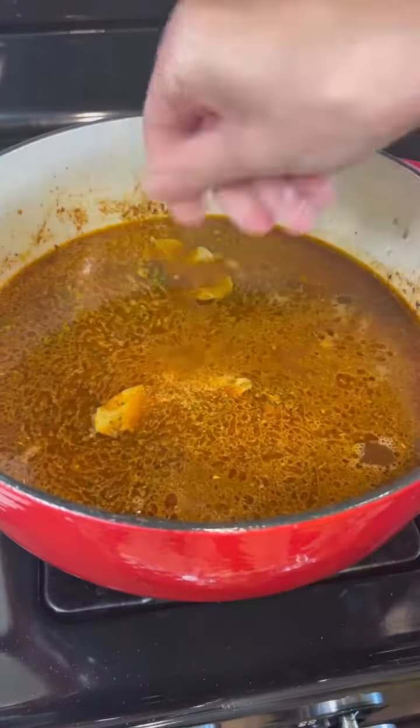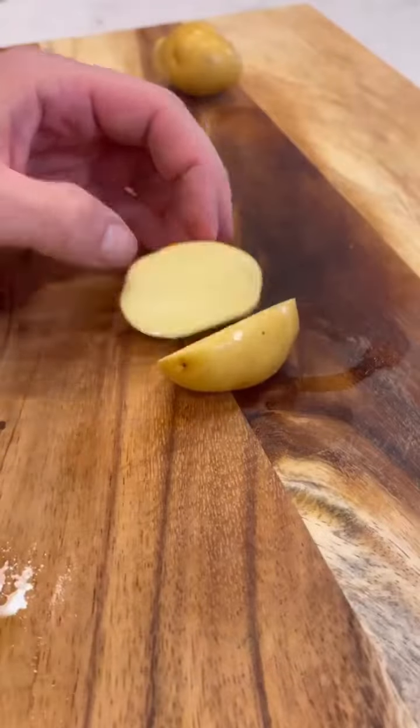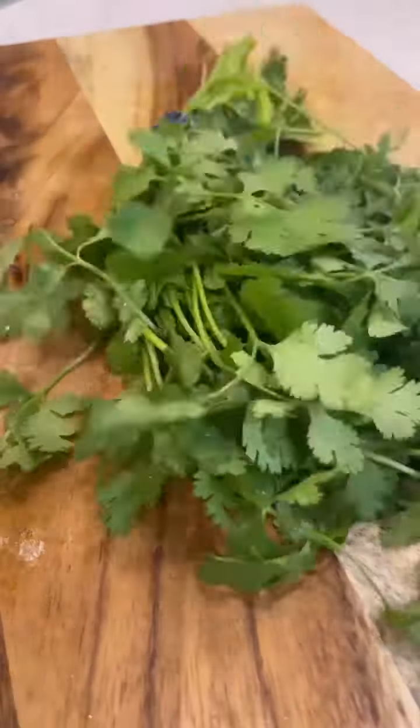You're going to fill it up with beef stock, then add adobo, sazón, oregano, two to three bay leaves, a little bit of fresh thyme, and cook it for an hour and 15 minutes.